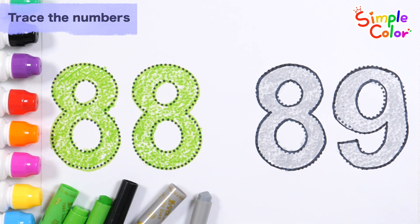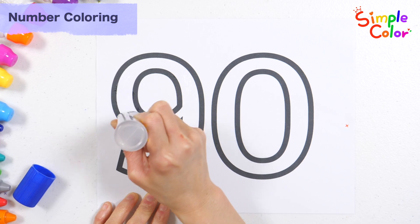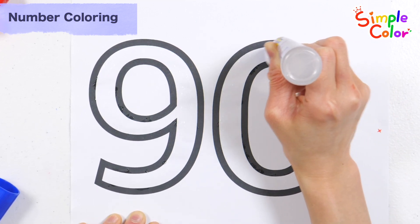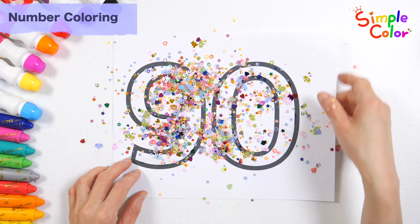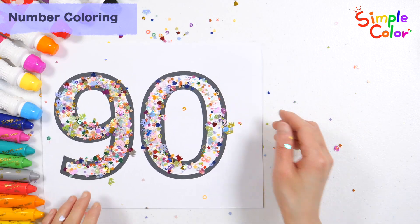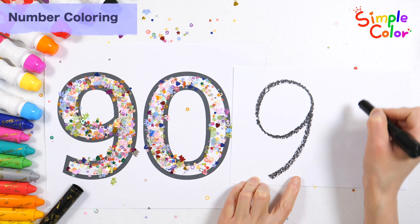Number 89, great job! Let's decorate the number 90 with glitter. Apply glue to the desired area. Very good, shall we sprinkle some glitter powder? Number 90. Let's write the numbers on the right and read them. Now I know my ABCs — next time, won't you sing with me?